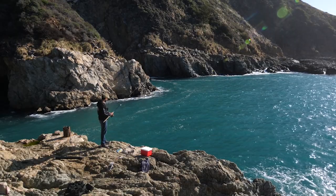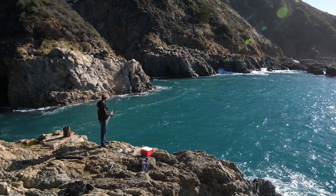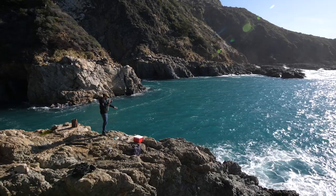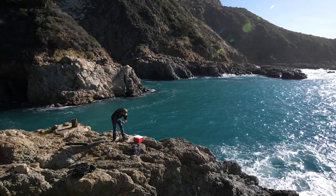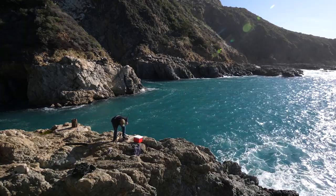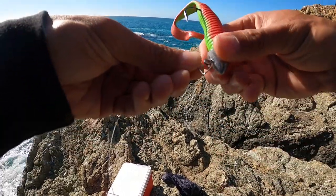Starting out with a three-quarter ounce weight. It's a little bit windy, so I might have to go heavier. I got a one ounce tied up right here. I might just throw that on. Yeah, this three-quarter ounce is too light. I'm going to switch this one out to the one ounce, and if that's still too light, I'll bust out the one-and-a-half ounces. I'll take that off and put on the one-ouncer.